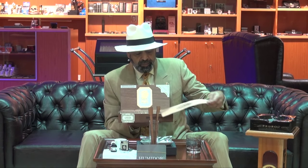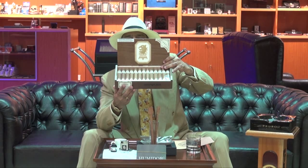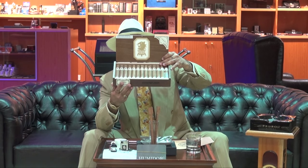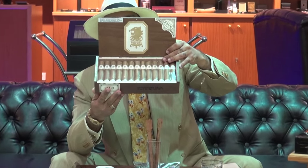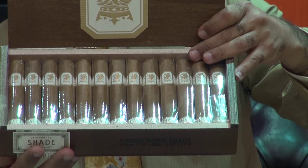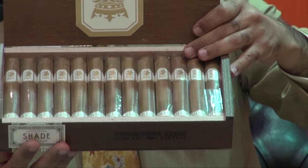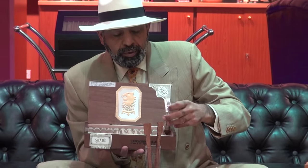This is the box, and inside you can see 25 Robusto sticks. Beautiful, very nice color cigar. We'll choose one and we'll start our journey with you.